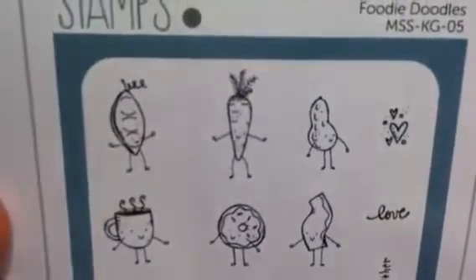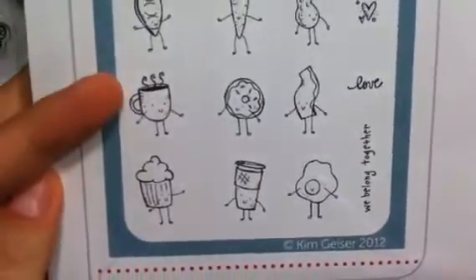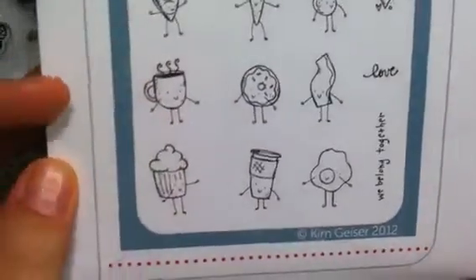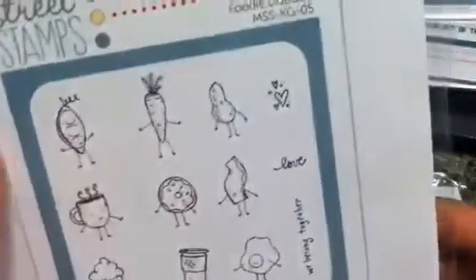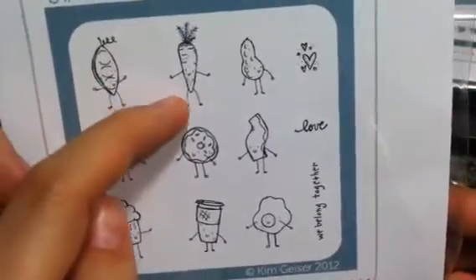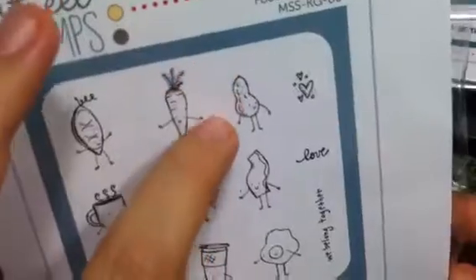I love this one — it has peas, carrot, peanut, tea or coffee, donut, bacon, cupcake, and an egg, and it says 'We Belong Together Love' with little hearts. You can stamp the peas and the carrot and then put little hearts in between them — super cute. I think one of them might be a peanut but I'm not quite sure — we'll have a vote! All I know is it's cute, I liked it, and it's a good size.